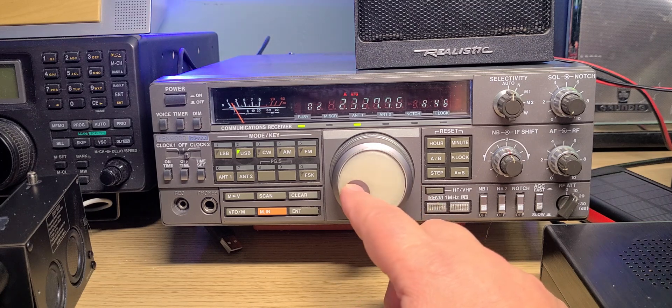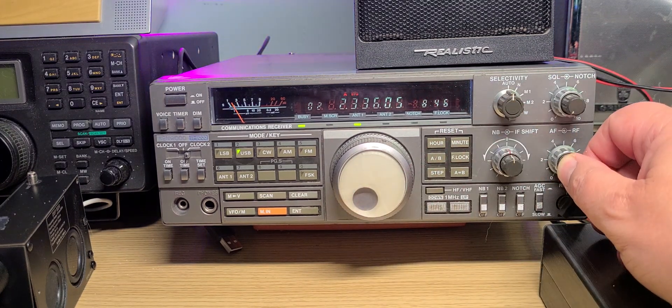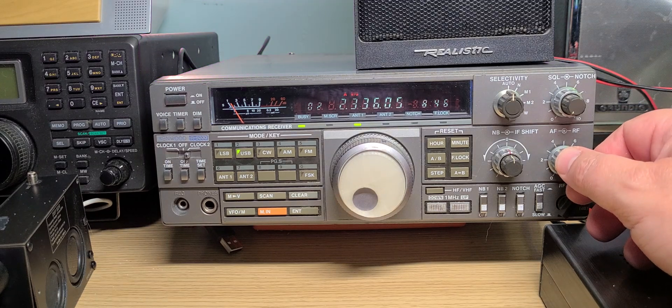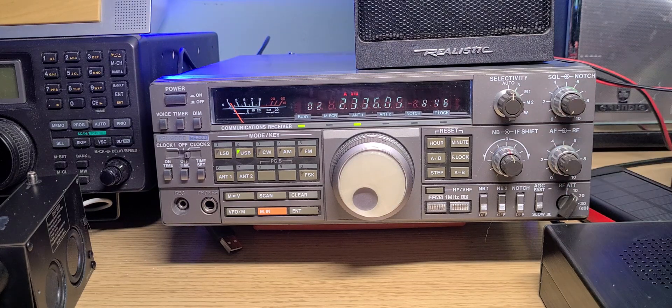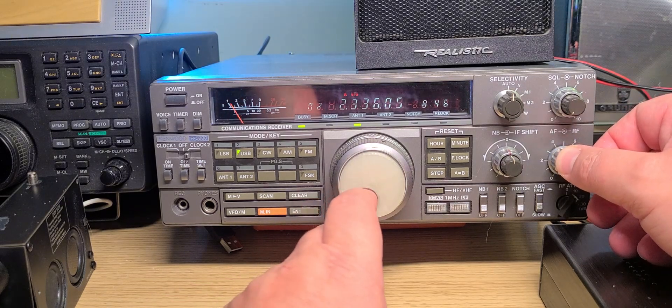This is 2300 kilohertz — the good old 120 meter band broadcast band. I've never really heard a station there personally. There are some in Australia particularly that were often received, but I've never personally received a broadcast here.